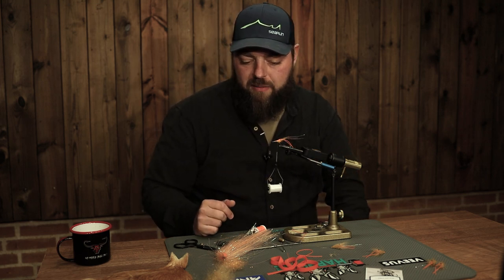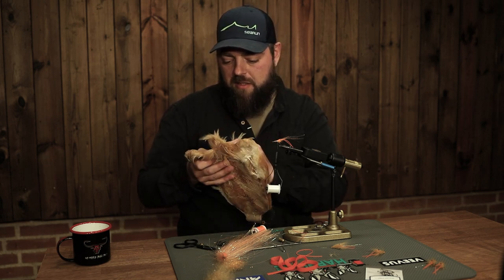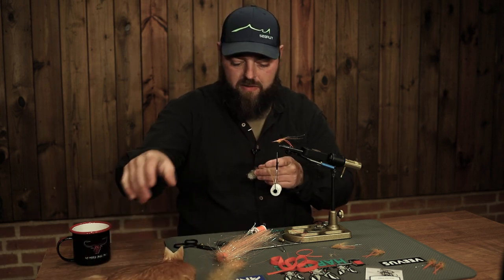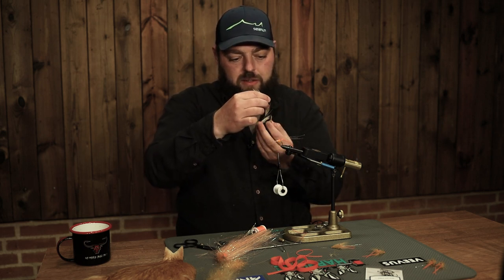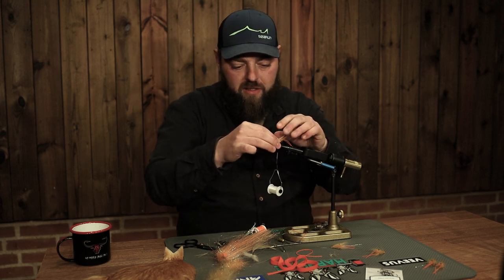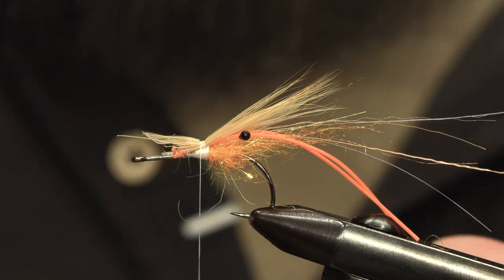To keep these materials nice and tight, I'm going to take a feather and remove some fibers from it, then align them on top to hold everything in place. I'm using my cock cape in ginger color, choosing a feather from the back with fairly long fibers. If you want a fly with good tapering and proportions like a shrimp, you want a bunch of these fibers and put them on top. That way we can push them over the materials and keep all the underlying materials nice and straight, while also giving a good tapered, proportional feel to the shrimp fly.